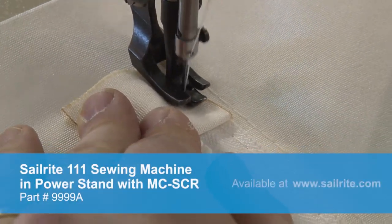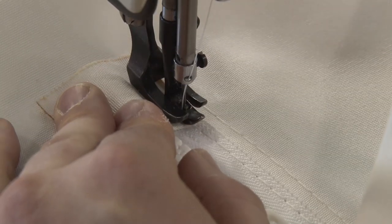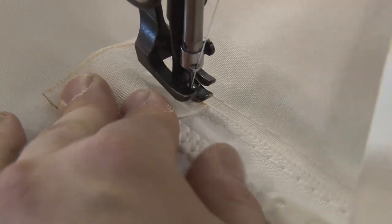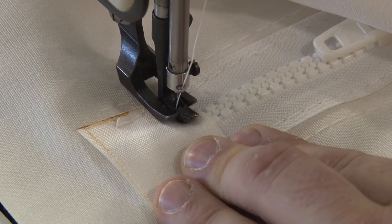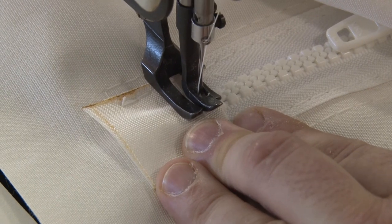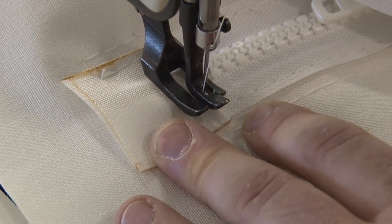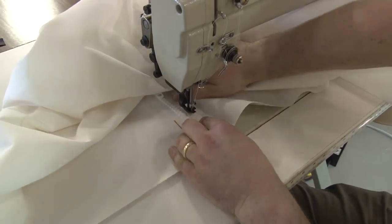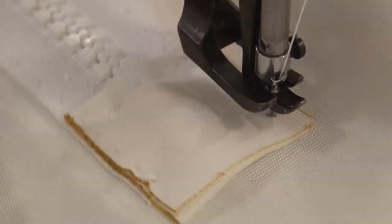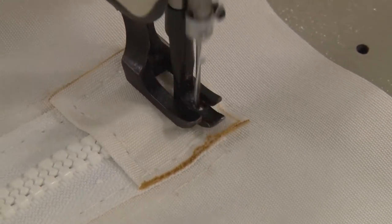With the MCSCR power system on the Sailrite 111 sewing machine we've got real slow speed control — phenomenal for getting one stitch at a time. Brian buries his needle, lifts his foot, pivots on the needle, lowers his foot, and carefully walks across the teeth. He rolls the balance wheel by hand to prevent needle deflection — if the needle were to hit a tooth it could break the needle or cause other issues. That's why he likes to walk the machine across the teeth. Once the patch is installed on this end of the zipper, we'll do the same procedure to the opposite end.